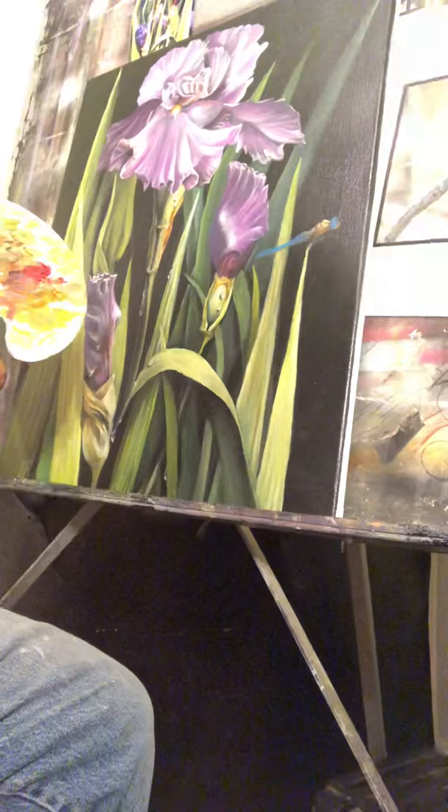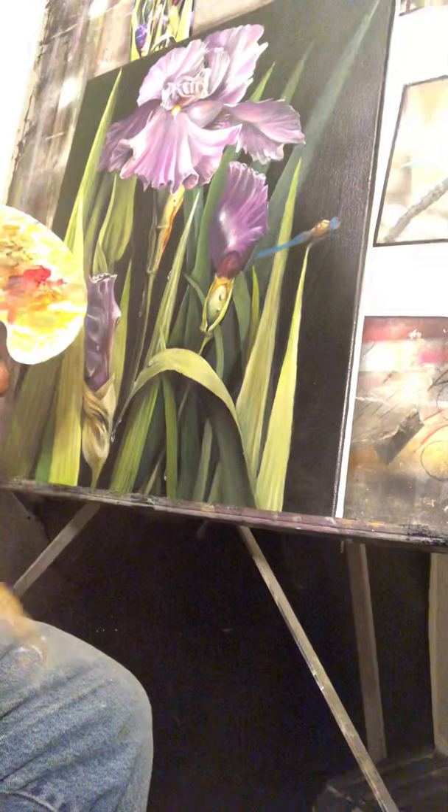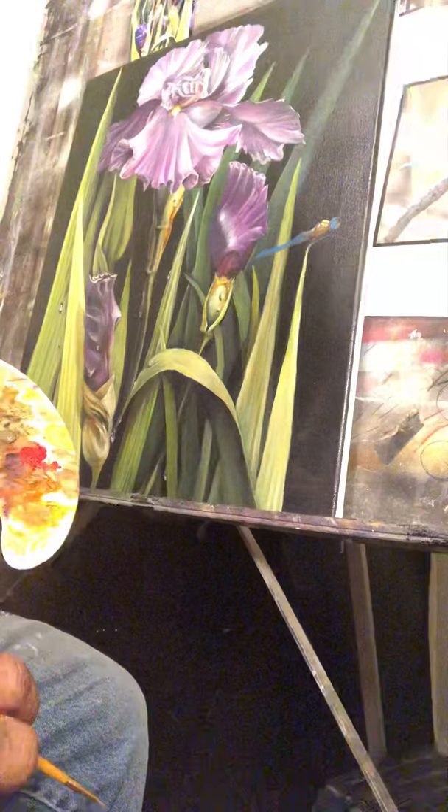I'm gonna sign off right now, and when I get back I'll show you the details going into this dragonfly. Take care, bye-bye.